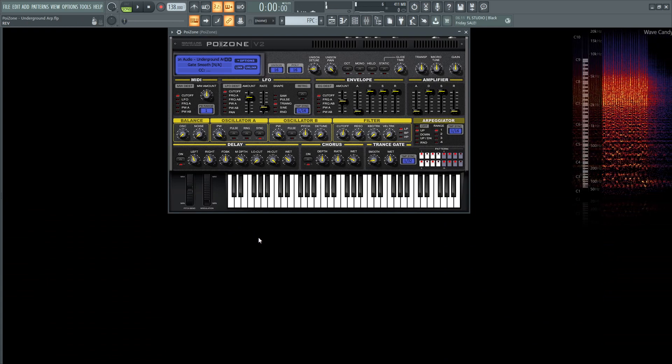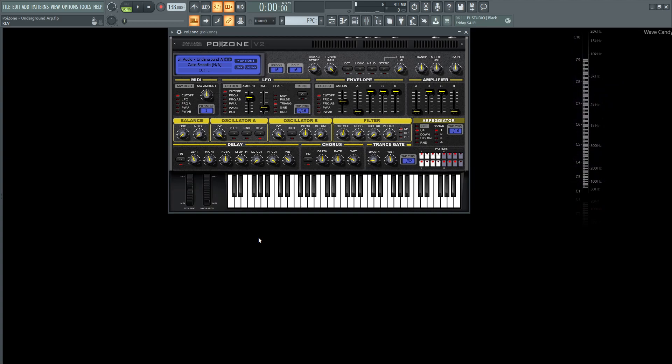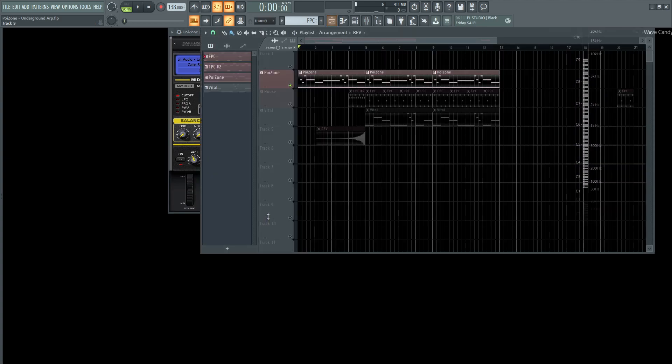So if you like this patch and you want to get it for free, there's a link in the video description below — you can click that and download it and use it in whatever you want to do. If you're doing some underground stuff, this might be perfect for you. That's how this patch was created, and let's play us out with the Underground ARP.